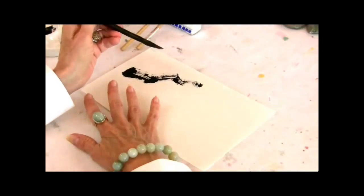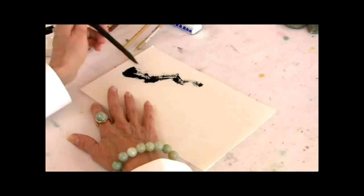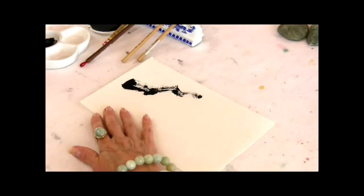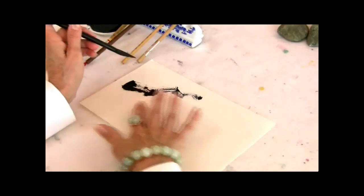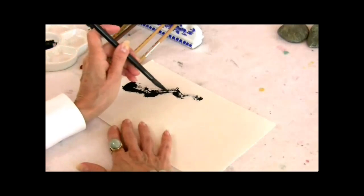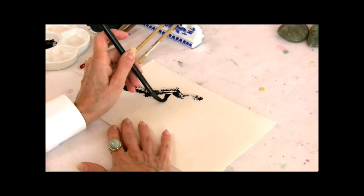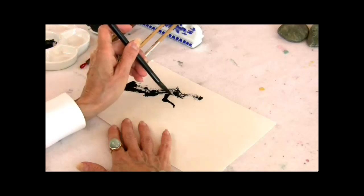This brush will create a beautiful flying white stroke for you. The interesting thing about the painting of the plum and the plum branch is that all the branches come off at right angles to the preceding branch. So you see this nice wide angle.